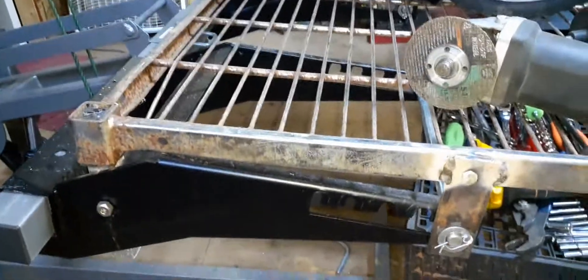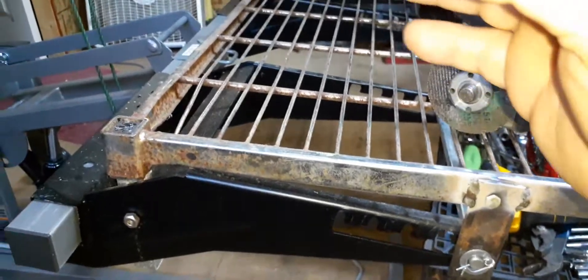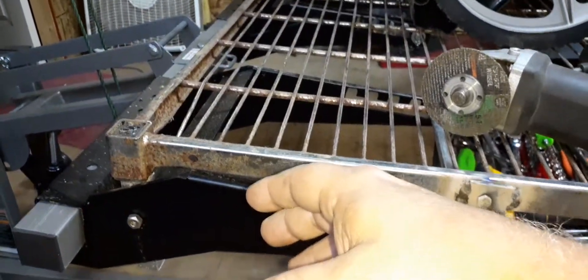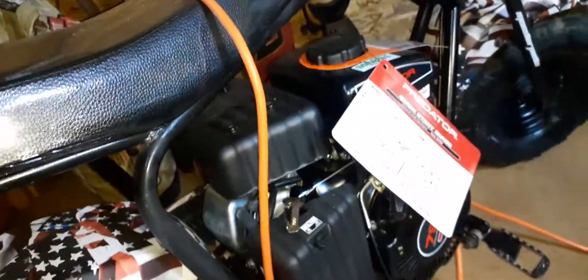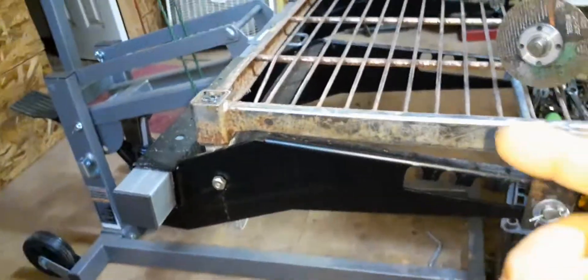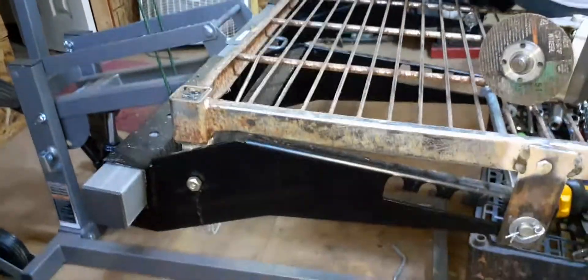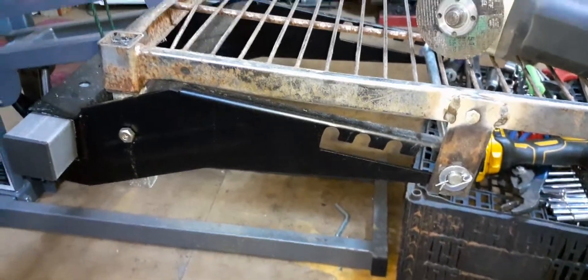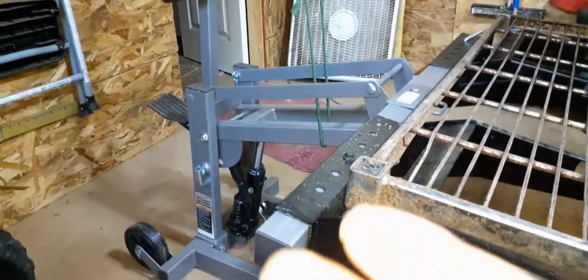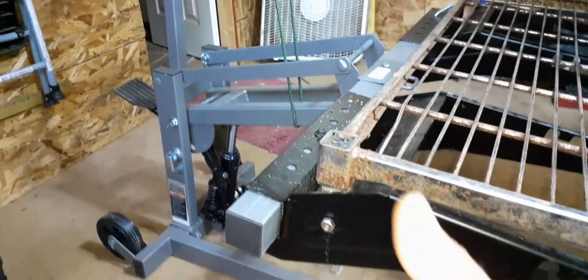So that way I can use it for the push mowers, and I can use it for the mini bike that I just got done using, which is right here, for the mini bikes, and I can also use it for my tractors now when I'm working on the tractor. So one piece of equipment has got three things I could use it for — that's a win-win deal for me.